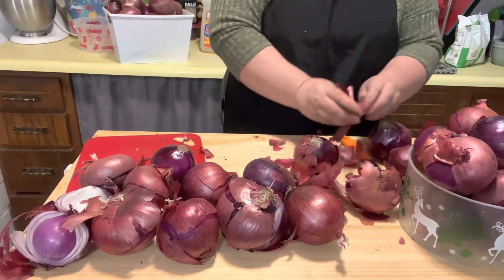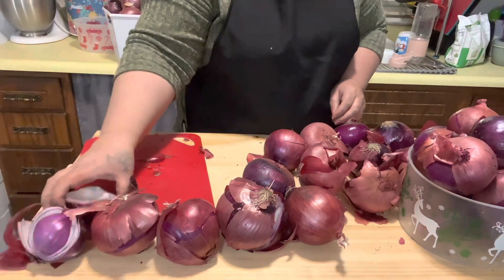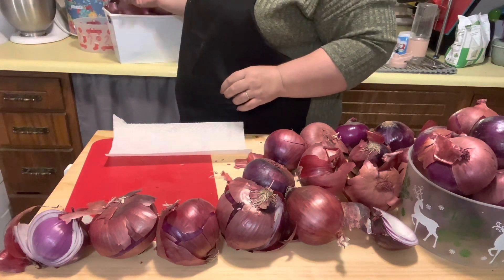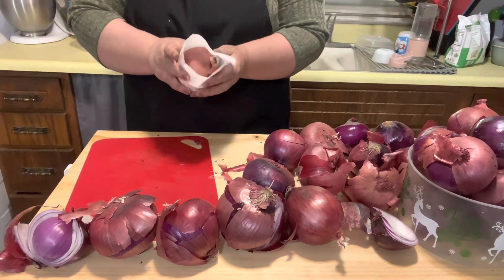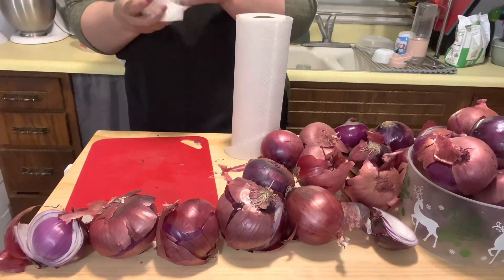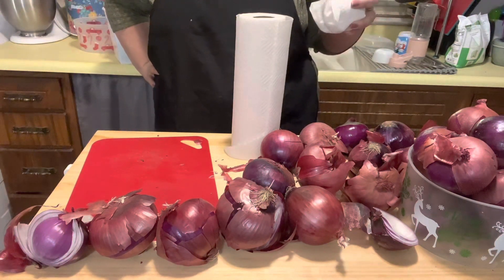I'm going to move these out of the way. Some of them I have to cut up today, but I'm going to show you how we're going to store some of these others to keep them a little longer. These are the ones that are in good shape — we're not cutting these up. We're going to wrap them in paper towel and store them bottom side down in the crisper.